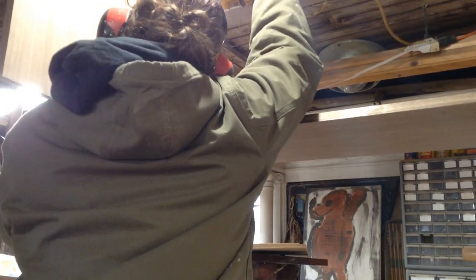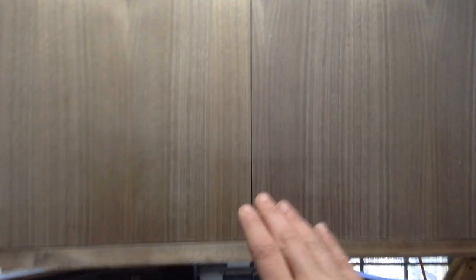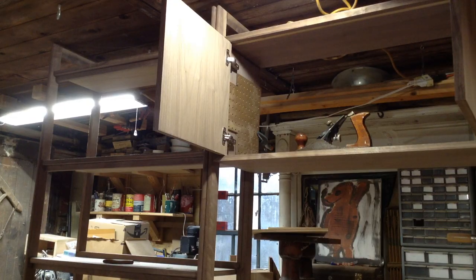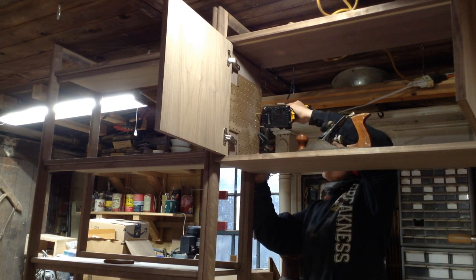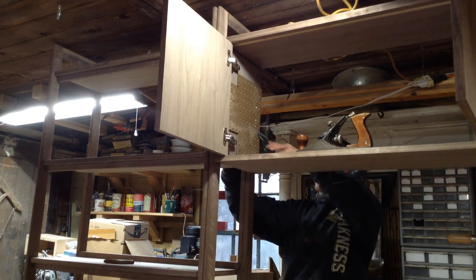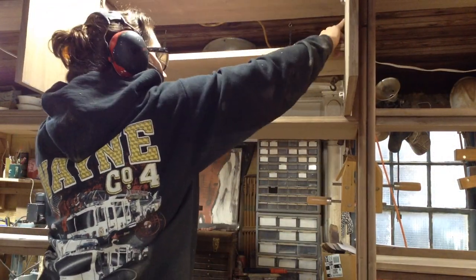These are obviously going to close past the face of the cabinet, but once I add the two inner rails and a little rubber bumper, these sit perfectly flush with the face of the cabinet. For the adjustable shelf holes, I've always used pegboard as a jig. I use the recommended drill bit for the shelf mounts and just drill a series of holes. This is a pretty small cabinet - I mounted the panel in the middle and they'll probably never adjust it.